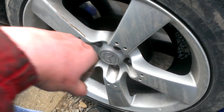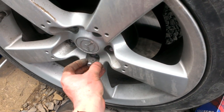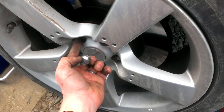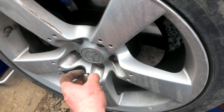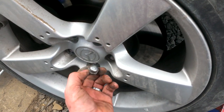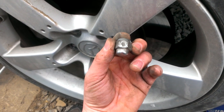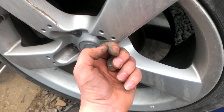You want to go around and loosen the lug nuts and the security key before you jack the vehicle up. Your lug nuts are a 21 millimeter to get the rim off to get to the pads and the rotor.